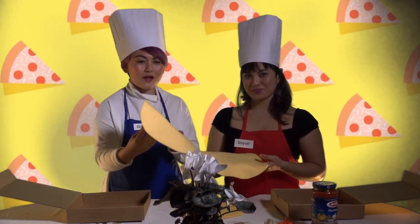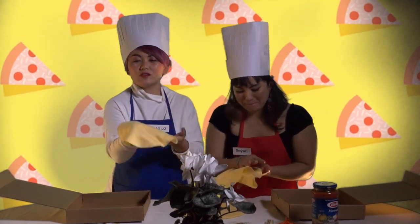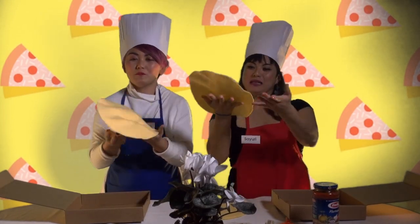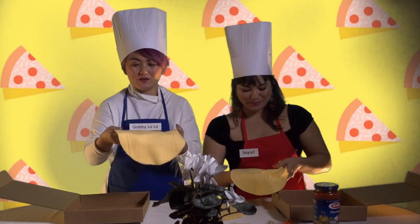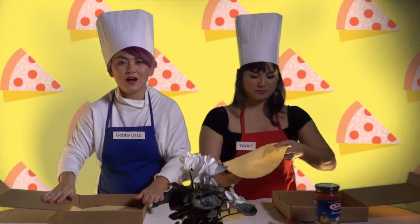First we'll take our dough and we gotta throw it in the air, really stretch it out and make that nice pizza dough shape. It's a pie — it's a pizza pie. I think that's good, and lay it right in your box.